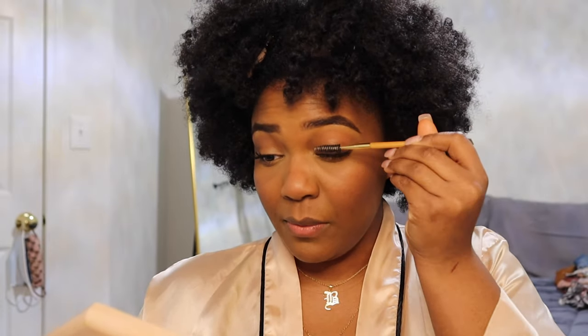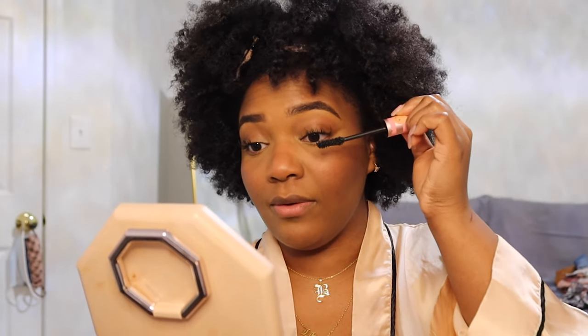I don't like their mascara — the brush does nothing for me and it was super clumpy. I have two options since I don't care about these lash extensions: put mascara on them, or apply a lash strip over them to make them fuller. I'm going to try to brush them out first — they're not so bad, but they could use a little something, so I'll just put a little bit of mascara on them.